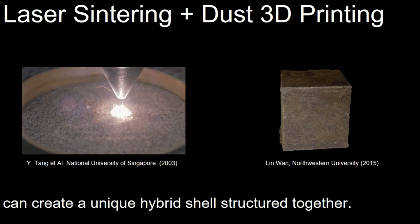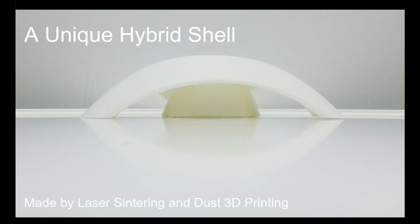These two methods have been an active research area and proven by Tang from the University of Singapore and Lin from Northwestern University. We propose this hybrid shell design.